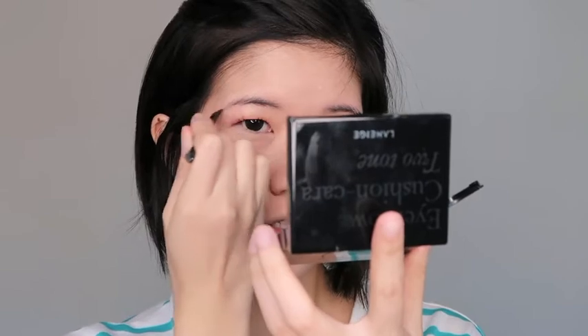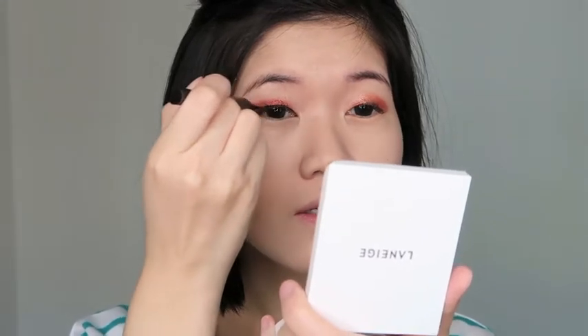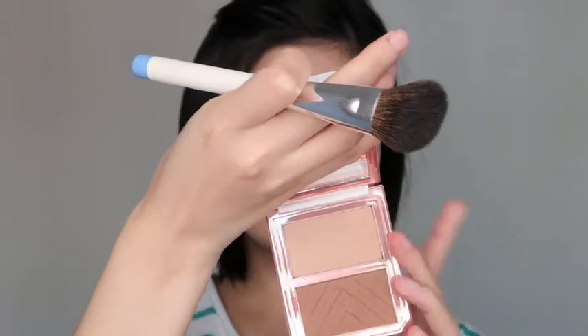The eyebrow cushion is great if you're not very good at brows, like myself. It's just super easy to use because it's not very intense, so you can slowly build it up. I'm also using the Clio Kill Black Waterproof Pen Liner. I'm usually a gel type of person, so I hope this one will turn out well. It's definitely very pigmented.